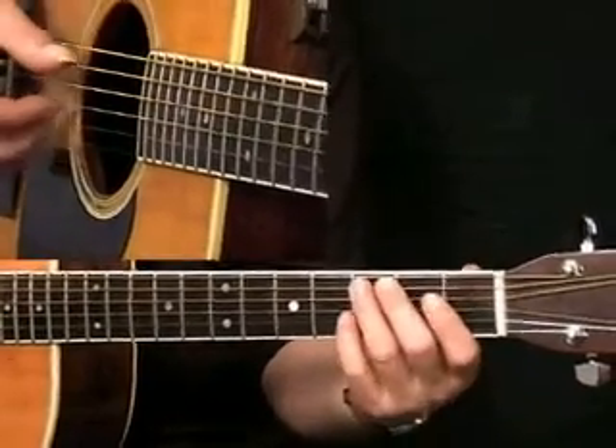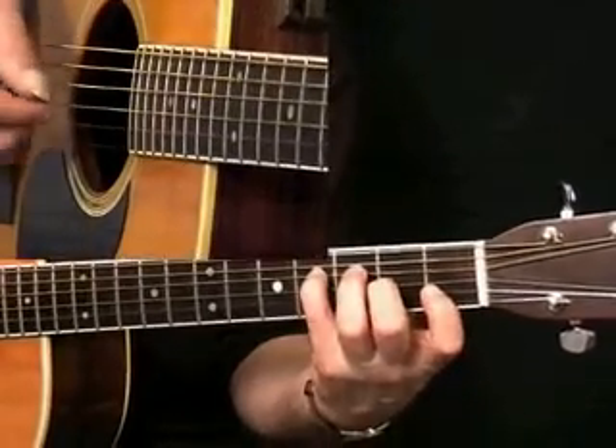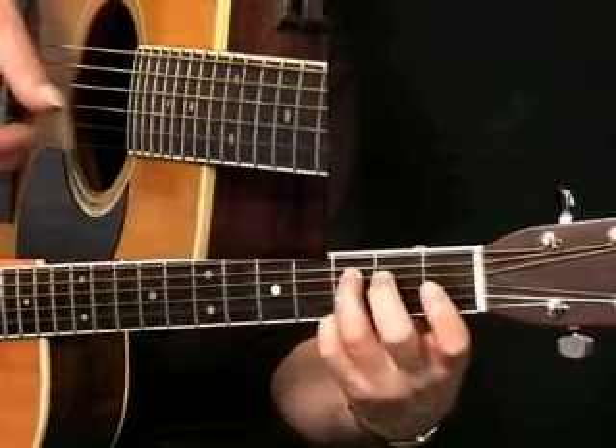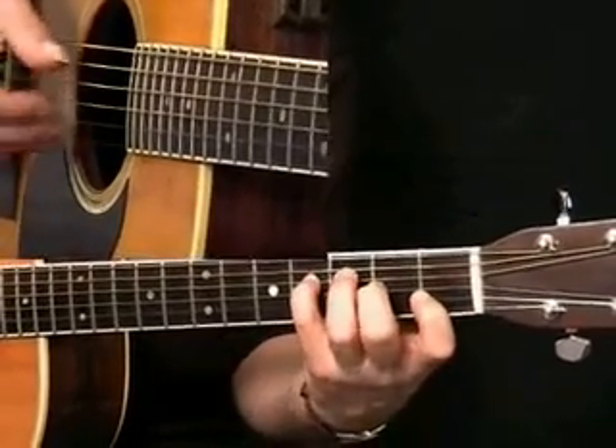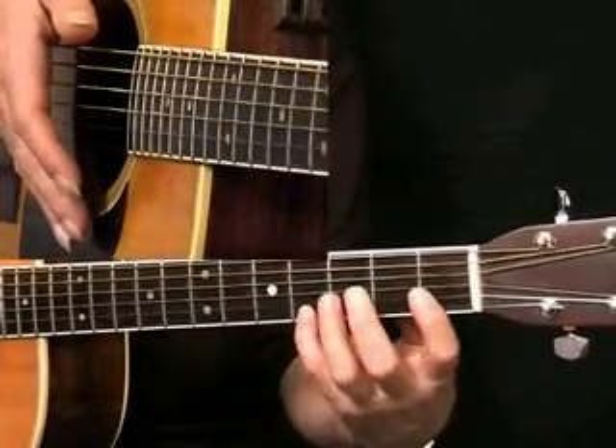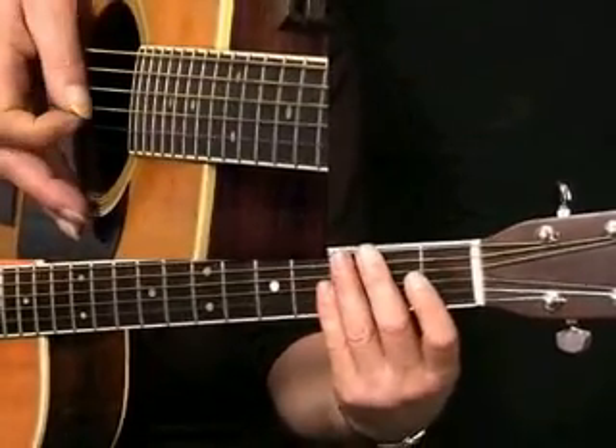Let's hear that again. And once again, fingering is all important there. Try and keep that first position locked in.